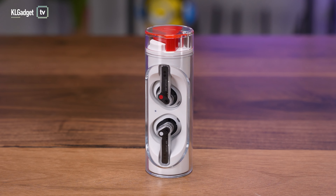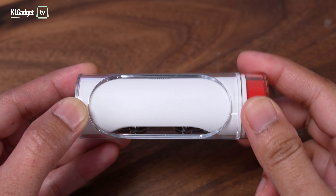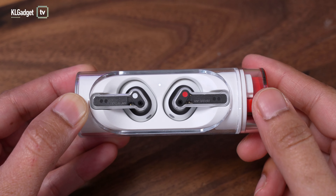Hey guys, welcome back to another video on the channel. Today we are going to check out the Nothing Ear Stick. These are Nothing's second wireless earbuds that looks very much the same, just like the Ear 1s, but it has in fact a totally different form factor. And here's what you need to know about it.